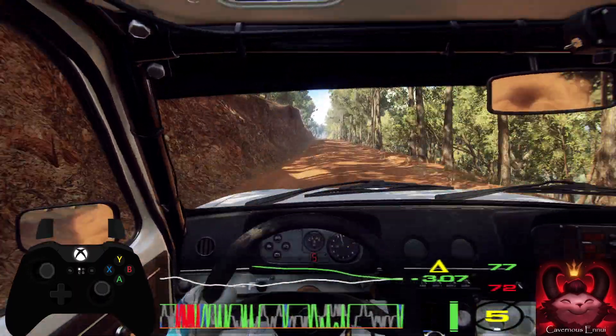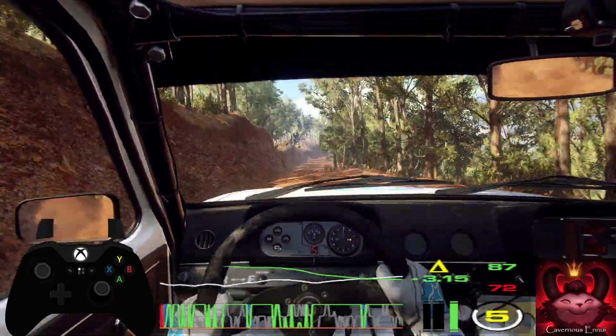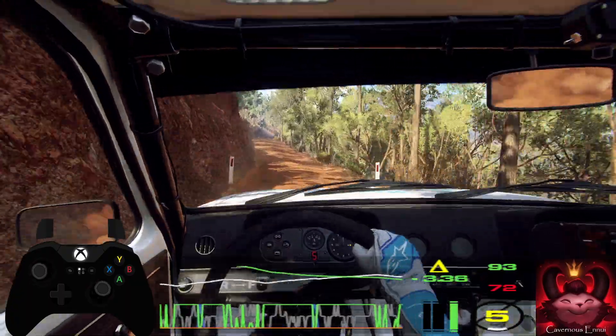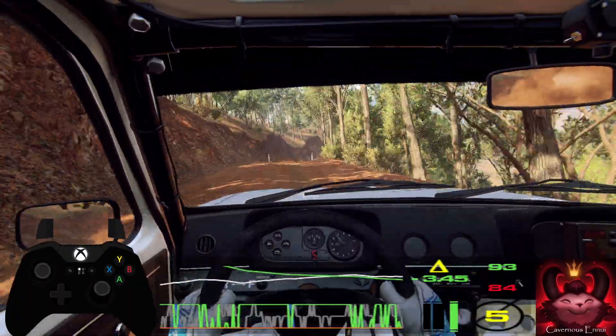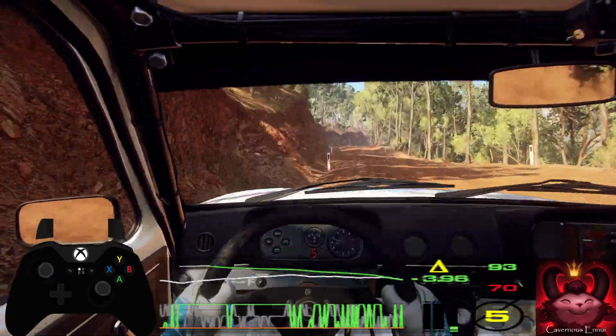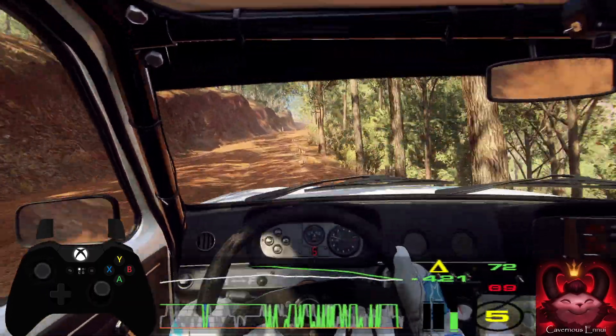50. 6 right. 80. 6 right of a long crest, tightens. Into 5 left long, tightens of a crest. Into 5 right of a crest. Into 5 right of a crest. Into 6 left long. Into caution.